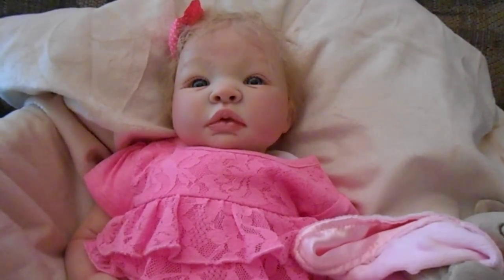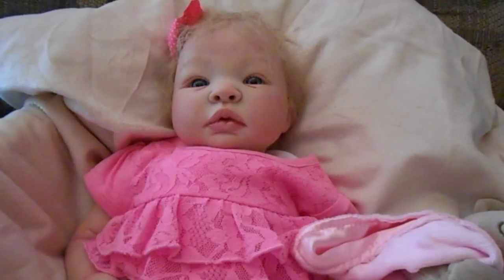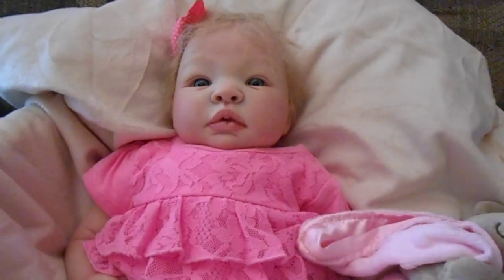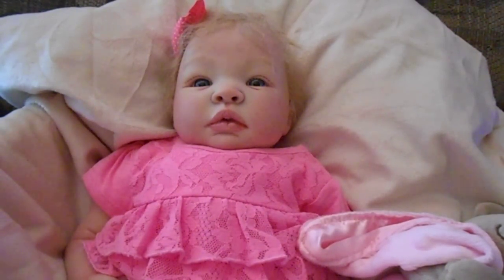Hello and welcome to my new video. Today I have baby Natalie — this is the Cheyenne sculpt by Alina Peterson. If you've been watching my videos, you'll know that I have done quite a few of this kit. It is definitely one of my favorites — I've done her in all different colors.